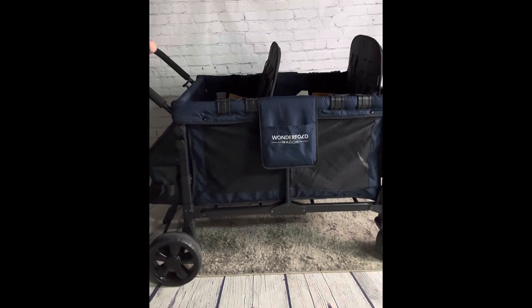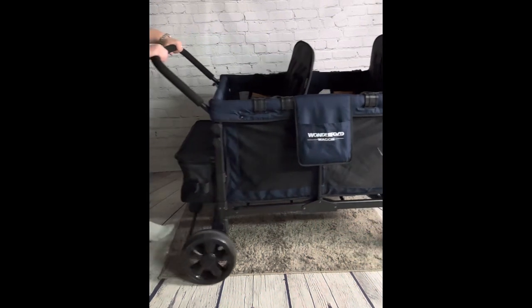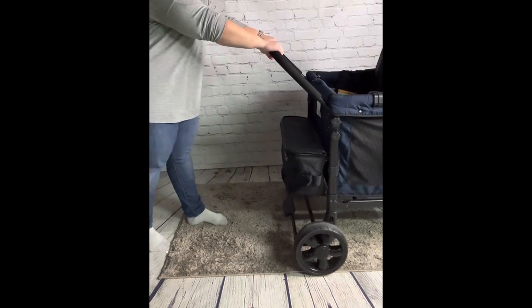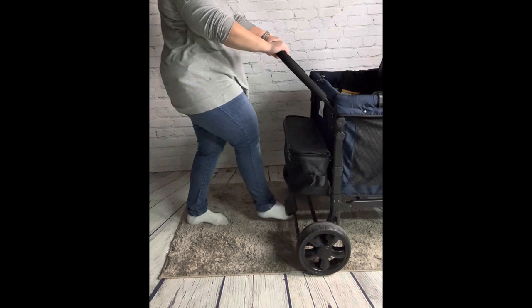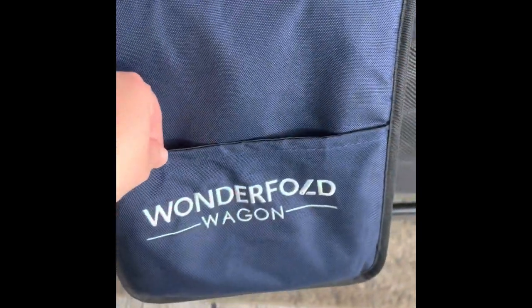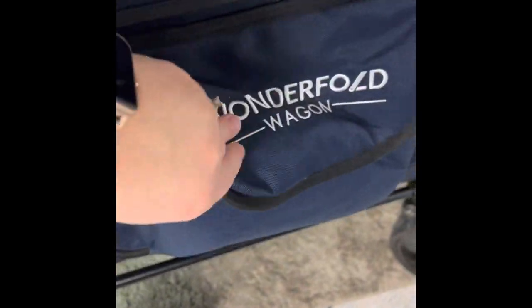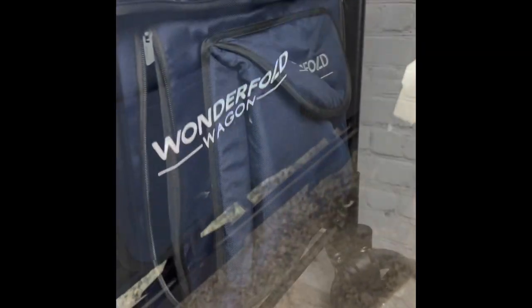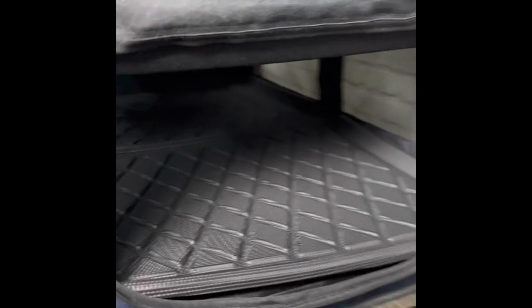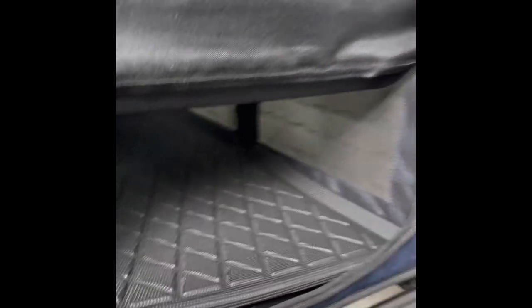The Wonderfold wagon has an easy braking feature that's perfect and easy to use. Pockets galore on this wagon make it easy to hold everything you need for a day out. A built-in feature the wagon has is a zipper to allow kids to crawl in and out.